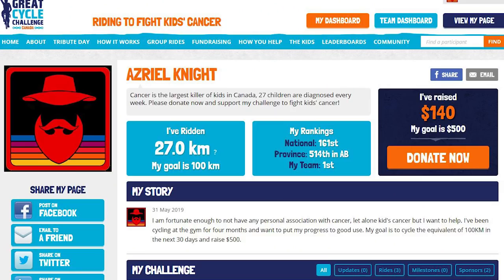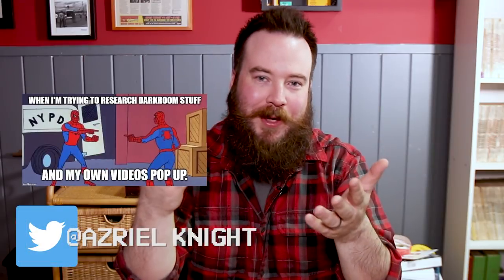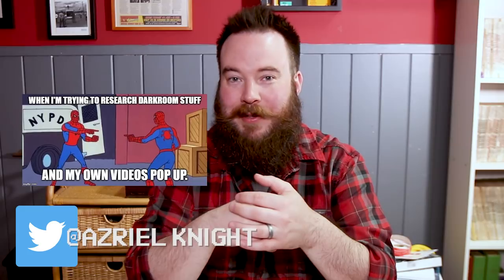Well, that's all for now. I really hope you enjoyed this episode. Normally this would be the part where I promote my Patreon page, but for the month of June 2019 I'll be riding to fight kids' cancer and ask you to direct any generosity to my Great Cycle Challenge funding page. Every week in Canada, 27 kids are diagnosed with cancer, and though I have no personal association with this tragic illness, I want to do my part. My goal is to ride 100 kilometers during the month of June and raise $500. So far I've ridden 28 kilometers and raised $140. If that's too deep for you, I also make funny memes on Instagram. Until next time, stay classic.